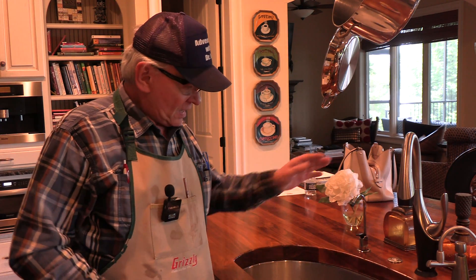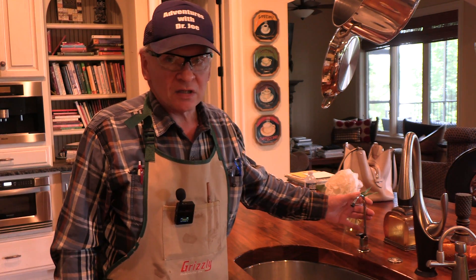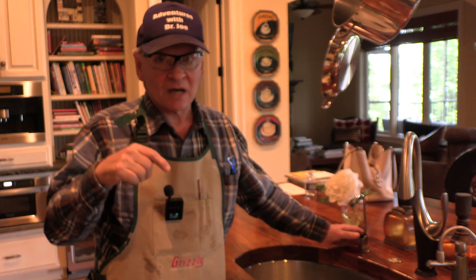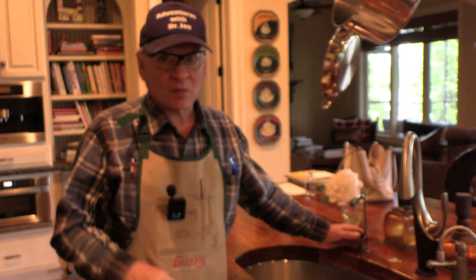Welcome back. This is Adventures with Dr. Joe. Thank you for watching. Are you becoming frustrated that the flow volume out of your RO system has gone down, down, down? This is how we're going to fix it.